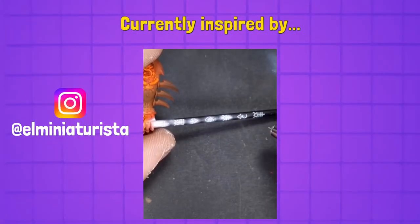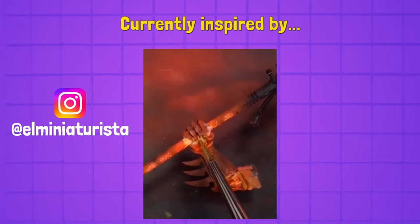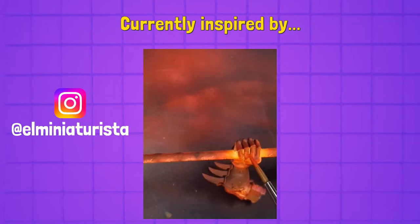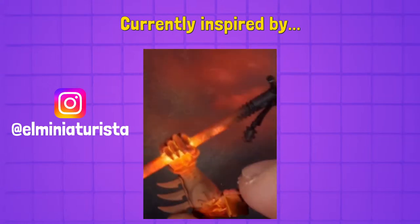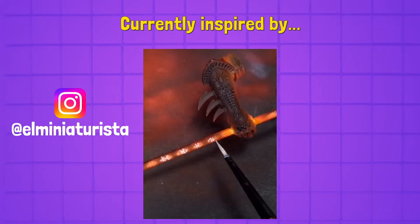They pull up El Miniaturista's post, which inspired tonight's episode. The work looks amazing - Meg saw it and thought it looked like something anyone could do. He makes it look so easy. The focus tonight is on sunken recesses with a glowing effect. If you're not already following El Miniaturista, go do that right now.